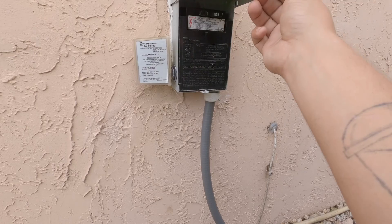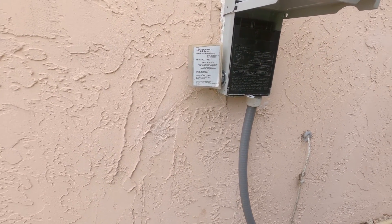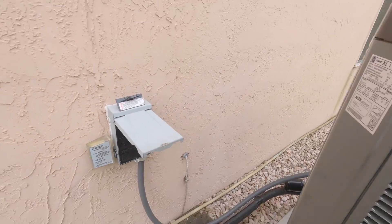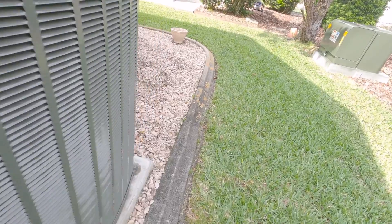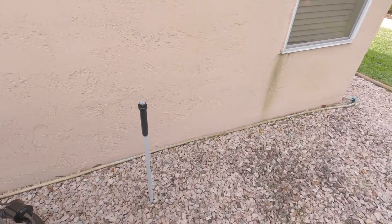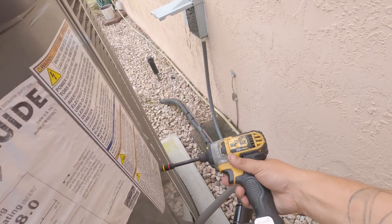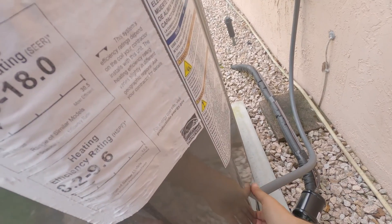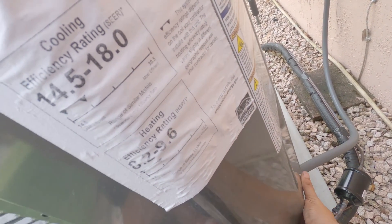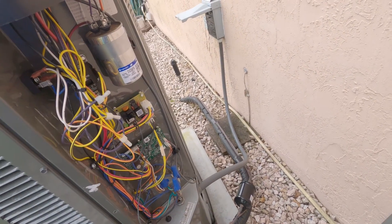The last thing you want is to open that panel up and have a nicked wire hit that panel and light you up. Make sure your panels are snug.